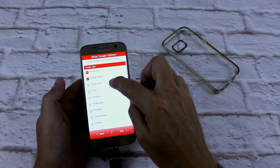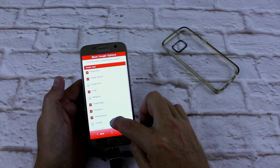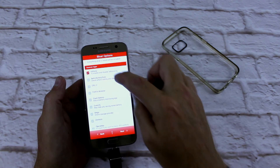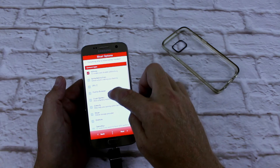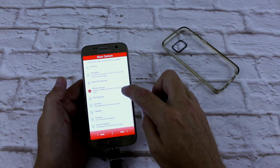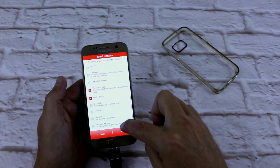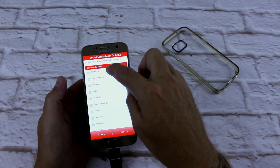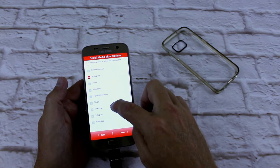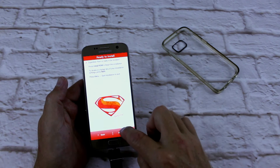I want Google Now, Chrome, Gmail, Maps, Music, Movies, YouTube. Next. I don't want any of those extras on there. I'll go Root Explorer. Next. Facebook, Instagram, WhatsApp. Install now.